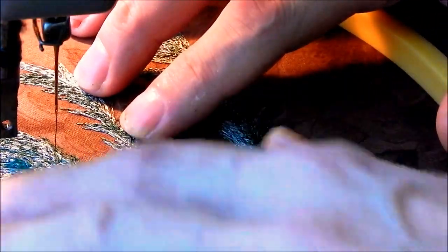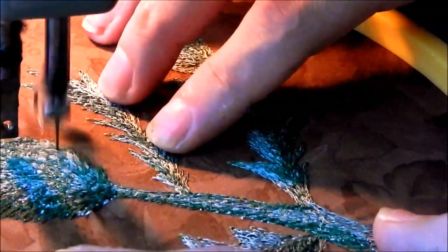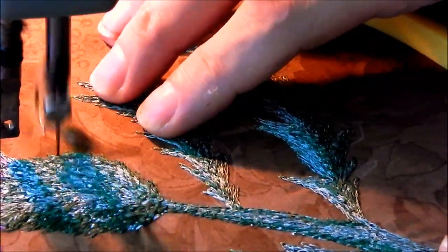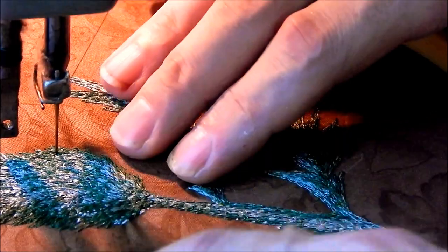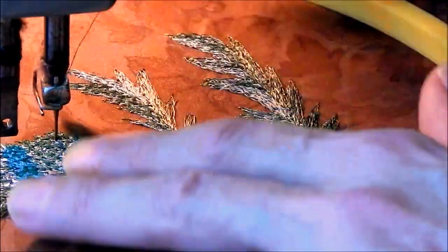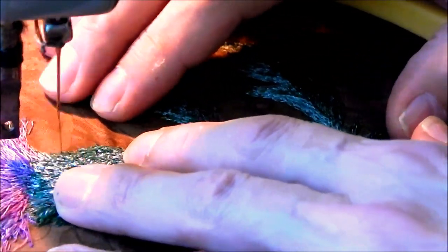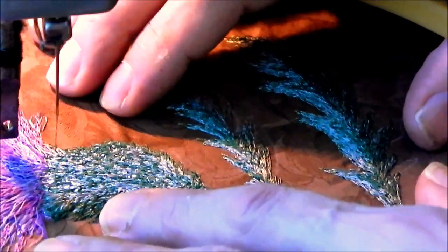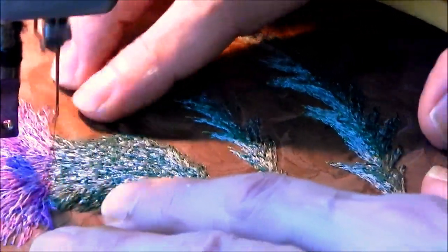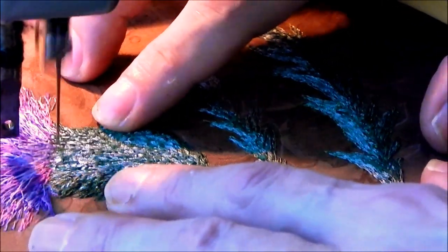Having said that, I have a little pucker here - that's where the thread hung up and was causing me all those problems. But if I press that a little bit, that'll come out and you won't see it. Of course, this is rayon thread, so be careful when you press it - we don't want to have a major meltdown.